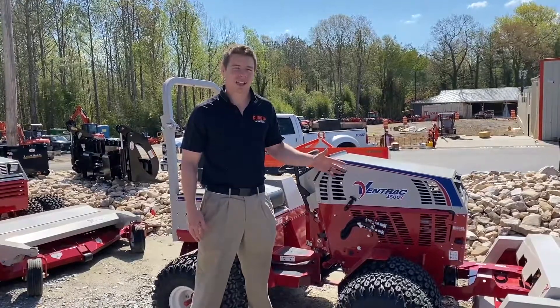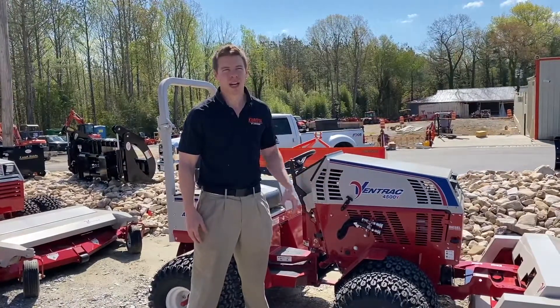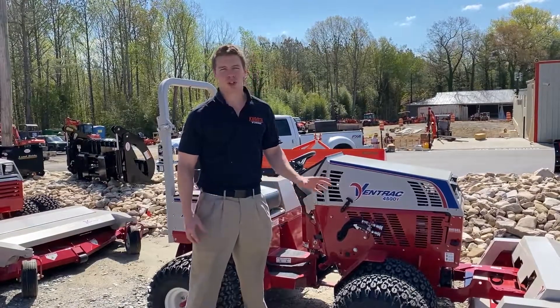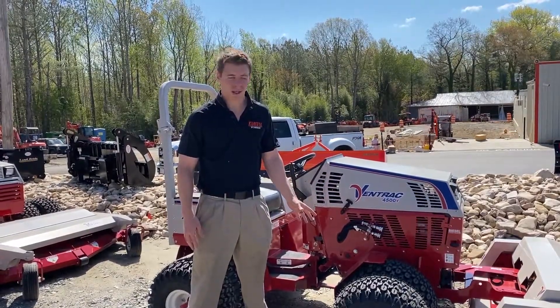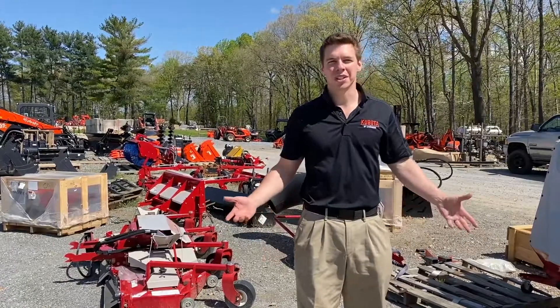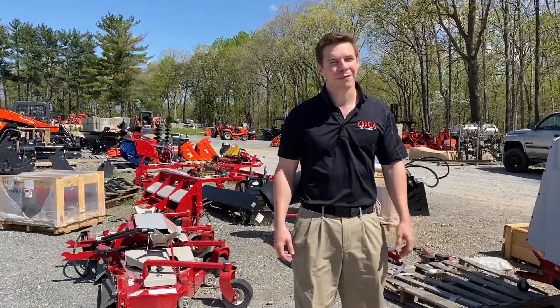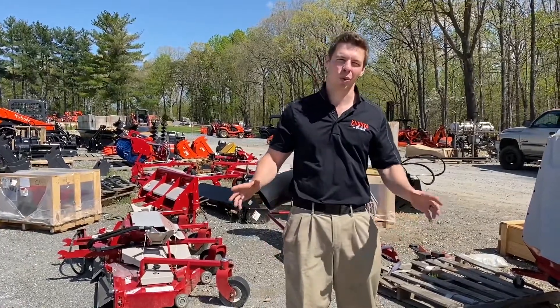They are excellent at cutting and mowing grass and rough terrain, and there's a tough cut that'll cut through thick material as well. But that's just the start of where you can go with a Ventrac. Some of the attachments you can get you can see behind me. Normally we would stock a lot more, but here in 2021 inventory is at a premium.